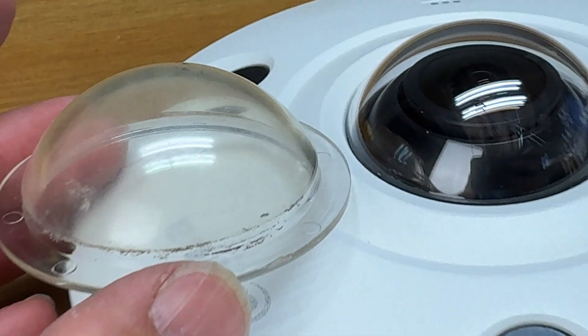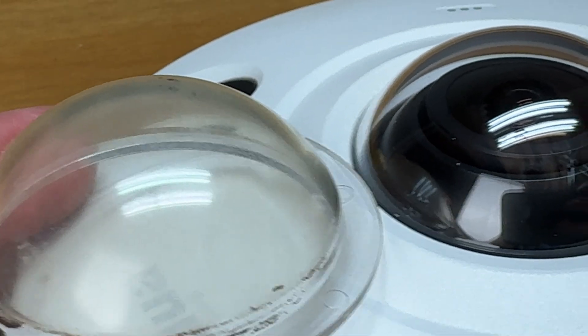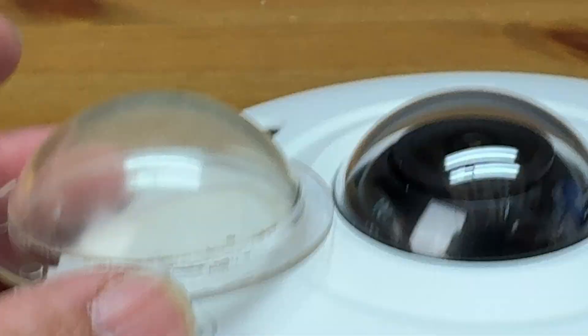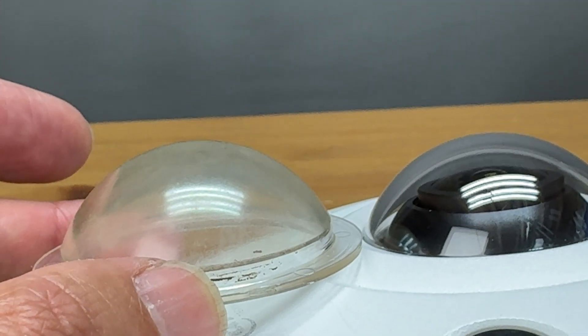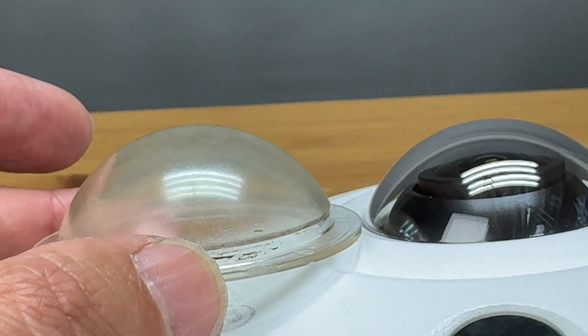Here is another quick side-by-side comparison of the new and the old. Let's head back outside to get this reinstalled so we can start recording again and get our website back up and running.